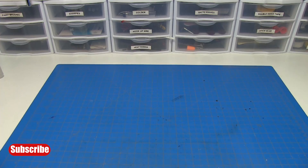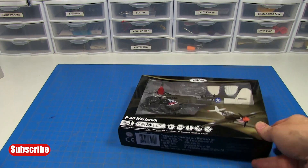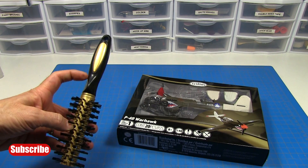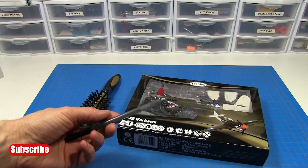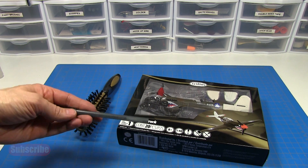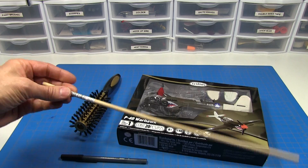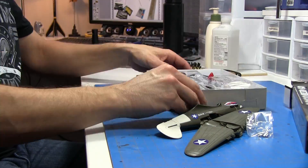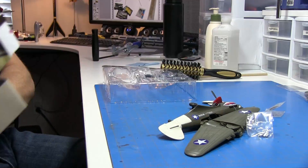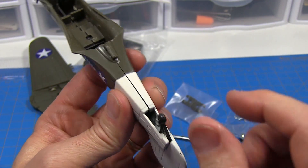As far as materials go for this project, of course you'll need a plastic model airplane like this, a dollar store hairbrush - we're going to use the handle off of that. You'll also need a Paper Mate Eagle brand disposable pen - we'll be using the pen tube - and a quarter-inch diameter hardwood dowel.